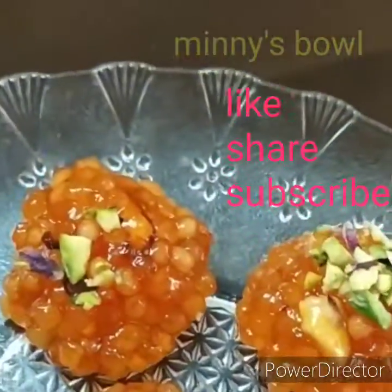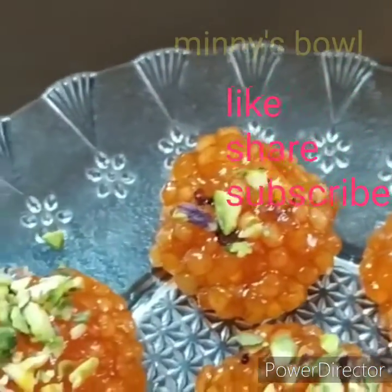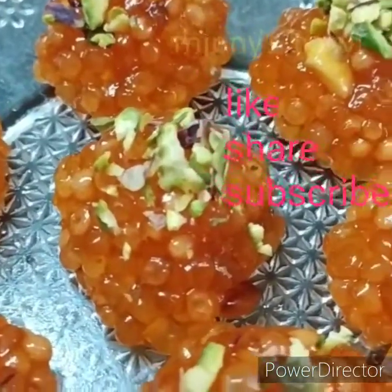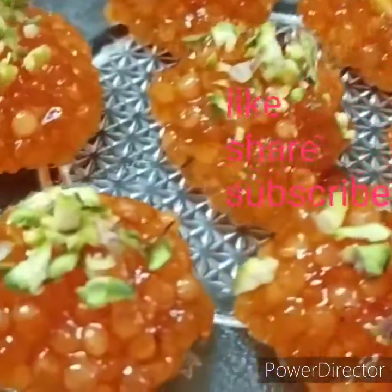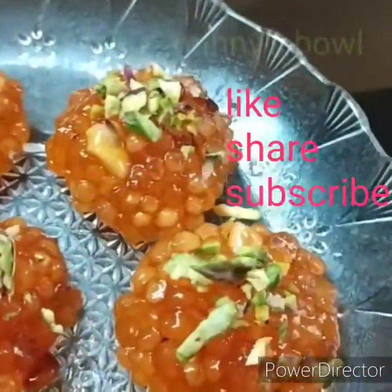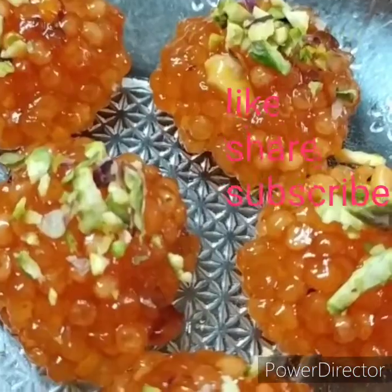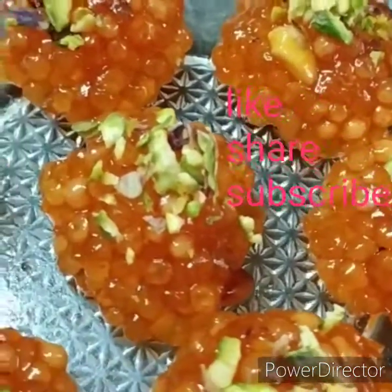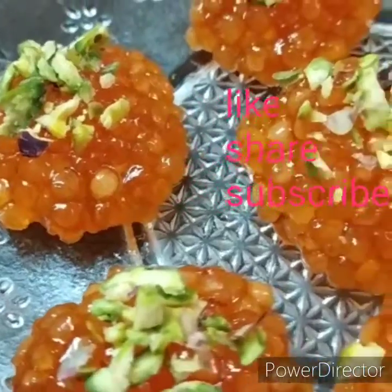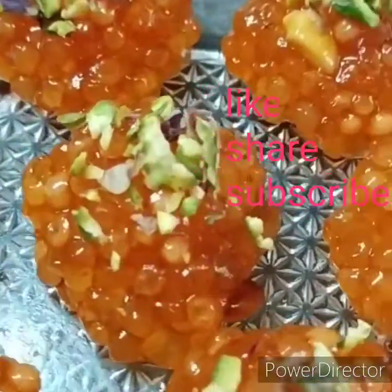So if you want to, please like, share, and subscribe. Now we are going to try a lot of tasty and easy recipes, so subscribe to my channel.